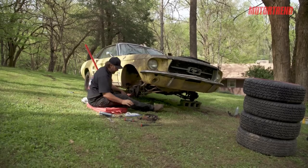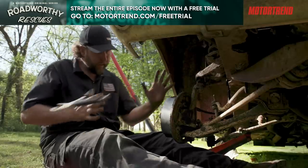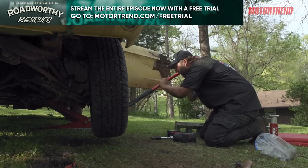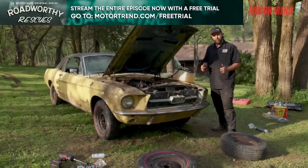We got a whole bag of 66 hardware here. We'll just keep jamming away on this front here. So we got the front broke free. All the brake hardware put in, looking pretty good.